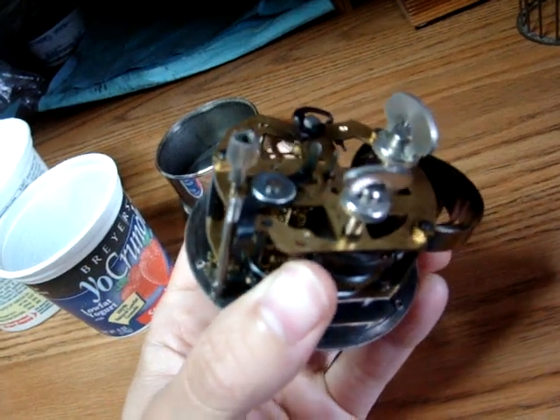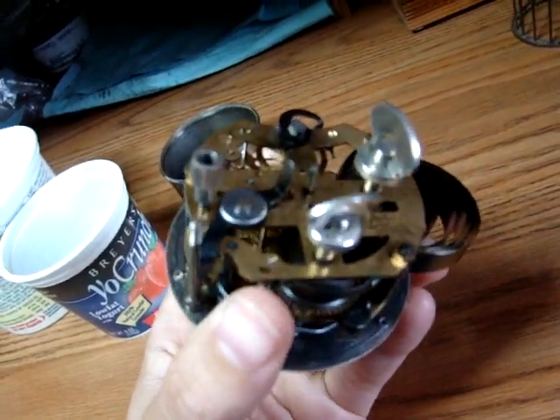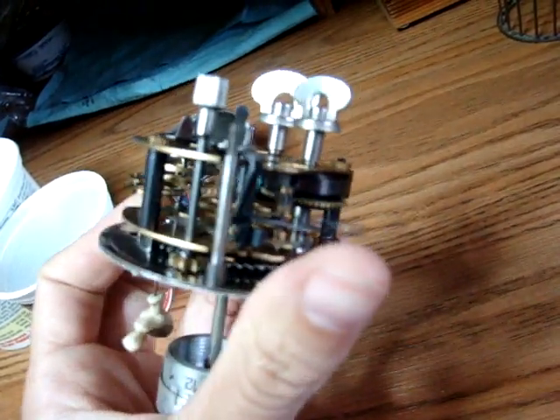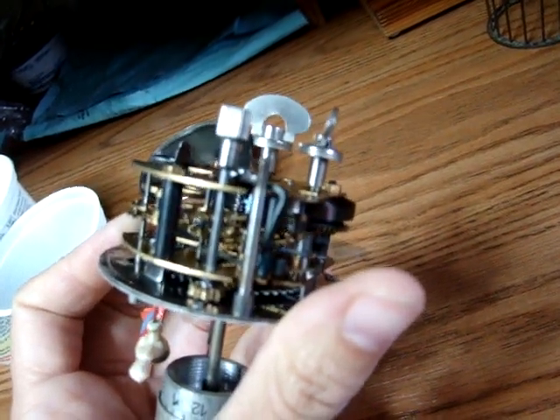The black arm is the hammer on/off switch. The smaller mainspring is the alarm mainspring. The alarm is activated by the knob right here.